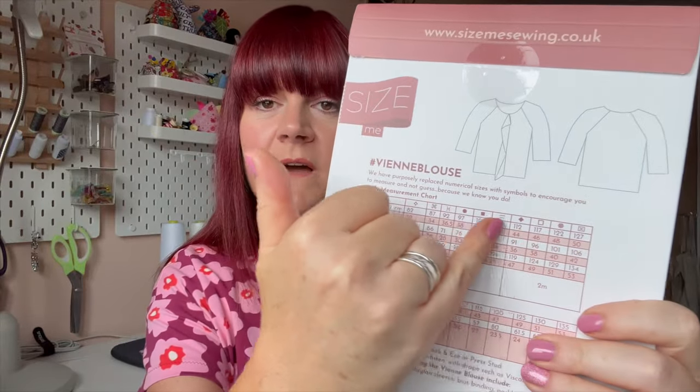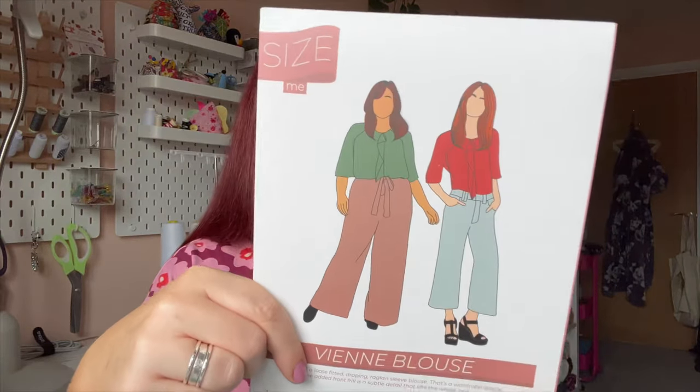Everything is done by symbol rather than size, and that's the ethos behind the name Size Me. The VM Blouse is a loose-fitted, draping, raglan sleeve blouse — a wardrobe staple. The added front frill is a subtle detail that lifts the whole look. Included is a free YouTube tutorial for both beginners and experts. You also get a bespoke video from Donna that discusses the pattern and new skills.